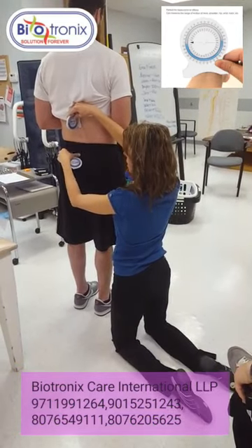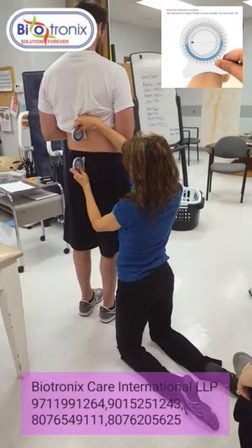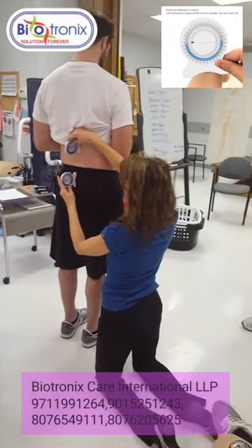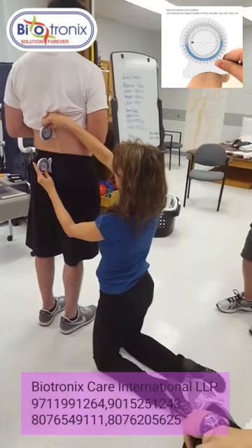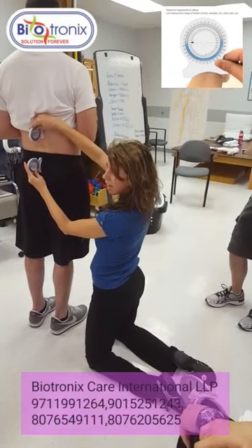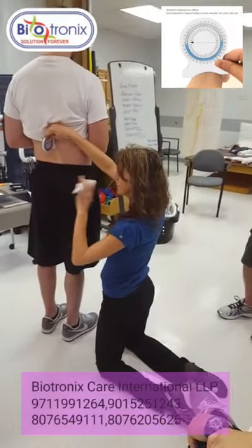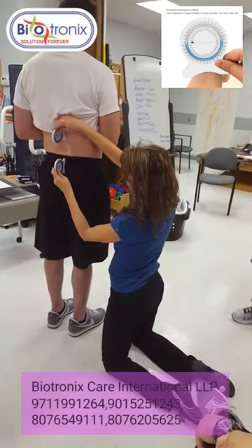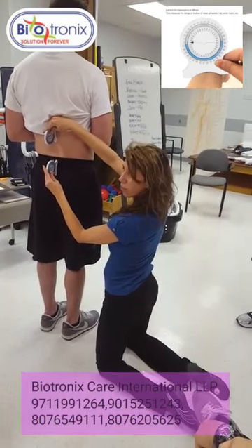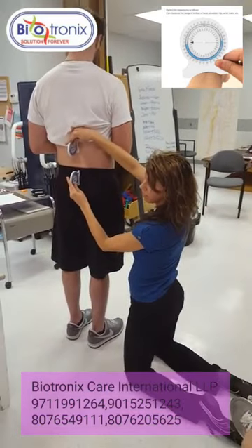We know where L5-S1 is, so the sacrum is going to be right here. The sacrum is up here — we're not down that far, we're just on the sacrum. That's why it's good to know your landmarks, because you don't want to accidentally put this in the wrong place. We're not in the danger area — just on the sacrum.